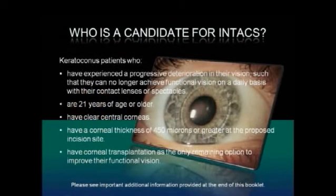Candidates for Intax corneal implants are keratoconus patients who have experienced a progressive deterioration in their vision such that they can no longer achieve functional vision on a daily basis with their contact lenses or spectacles, are 21 years of age or older, have clear central corneas, have a corneal thickness of 450 microns or greater at the proposed incision site, and have corneal transplantation as their only remaining option to improve their functional vision.